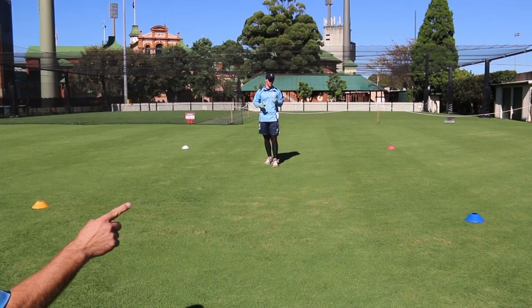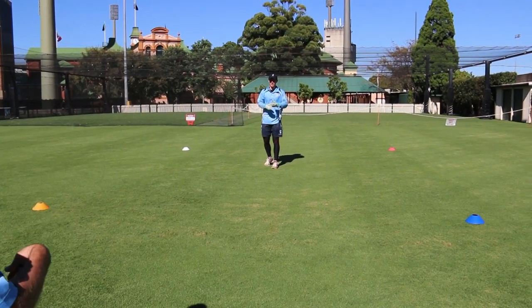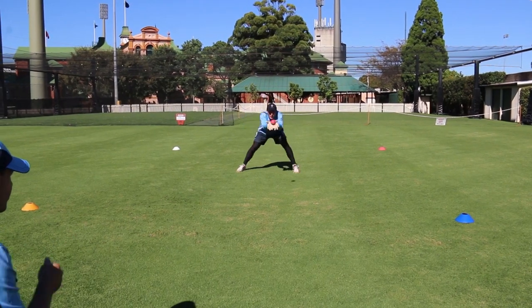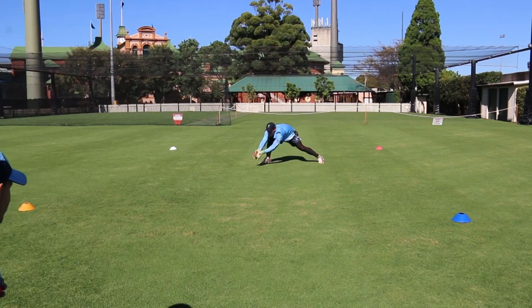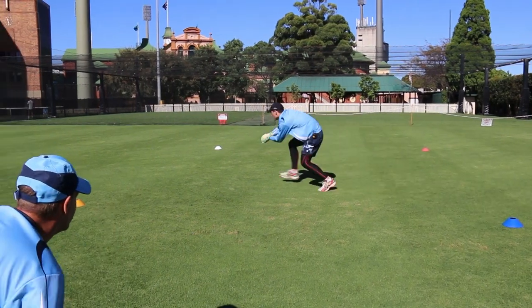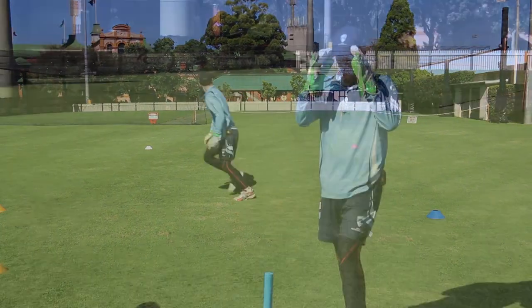So in this drill, Jono, you've got your four coloured cones. As I throw it out, you take the catch, and then whatever coloured cone I call, you run around that cone, and then there's another catch coming to you as you come in. Okay, here we go. Red. Yellow. Catch mate. Blue. Catching, Jono. Catch. White. Catch. Red. Get there. Catching. Good feet mate.